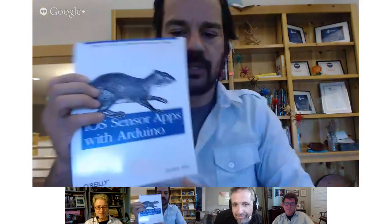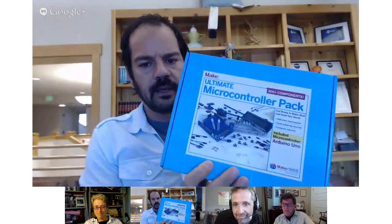Atmospheric Monitoring with Arduino is one of the books, as well as Make Pocket Reference, Getting Started with Internet of Things, and O'Reilly iOS Sensor Apps with Arduino — that's Alistair's book. You can find his archived presentation on the site. Also included is the Make Electronics book. The real good stuff are the electronics: the Make Ultimate Microcontroller Pack and KIP Kits, a whole selection of wireless sensing sensors and projects.